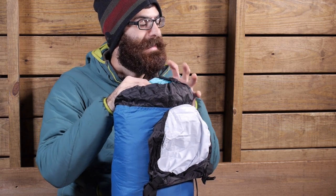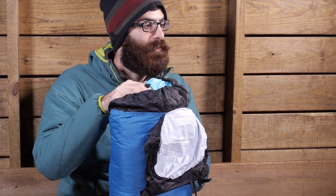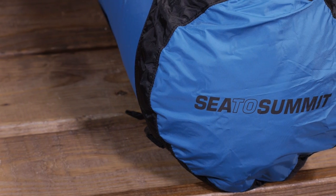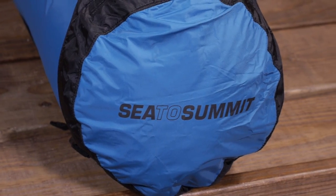Overall this is a really easy to use compression sack. It is really reliable, really durable. It is going to protect your gear and it is going to smash it down really small for backpacking and travel use. It is the Sea to Summit Compression Sack.